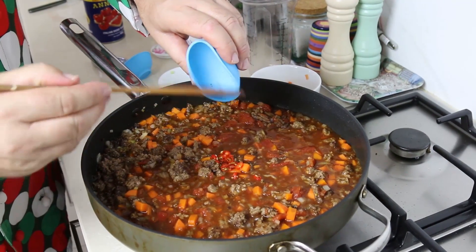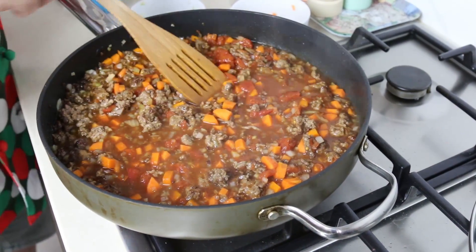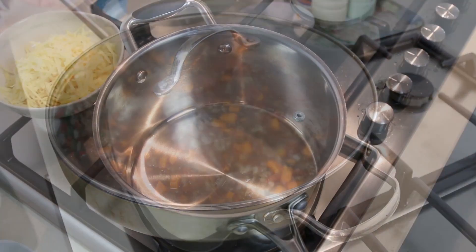I've also got a few fresh chilies from the garden — I like them in there, so I'll pop those in as well. I'm not going to cook this for very long now because it will continue cooking in the oven. I'll just take the heat off and cover it over while we prepare our cheese sauce.